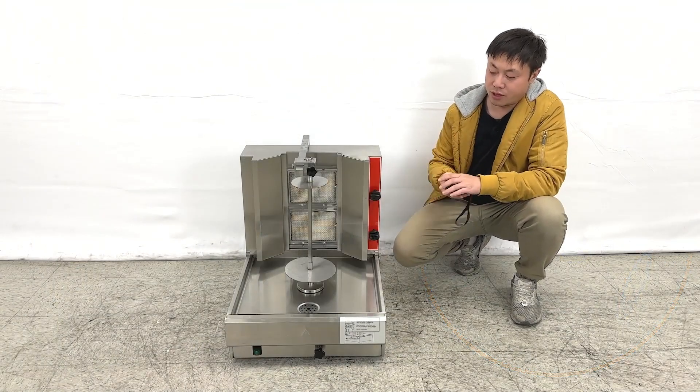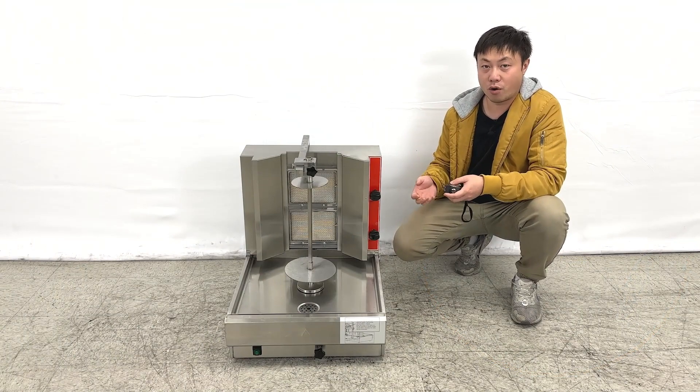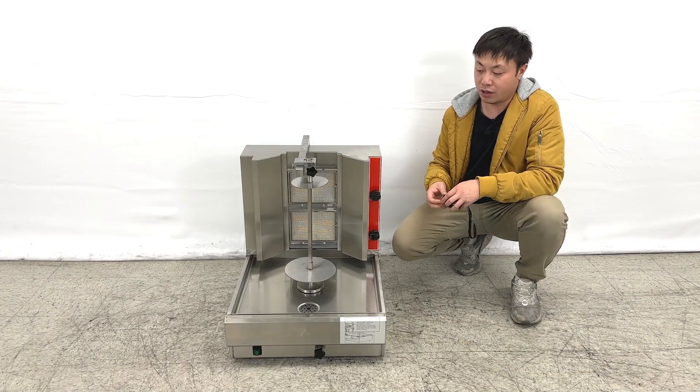From the manufacturer, they give you a manual book to guide you on how to operate the units. If you have more questions, feel free to contact us.